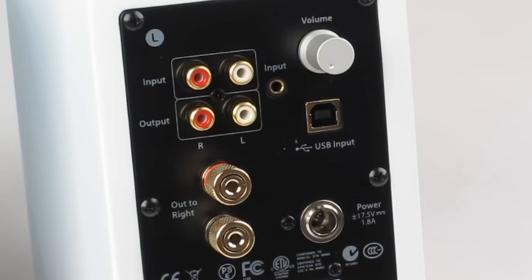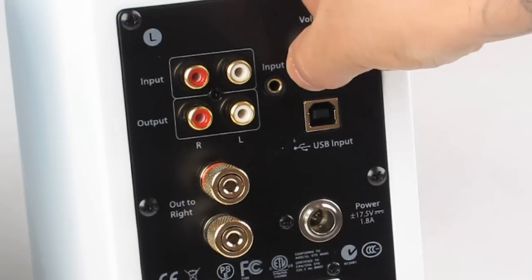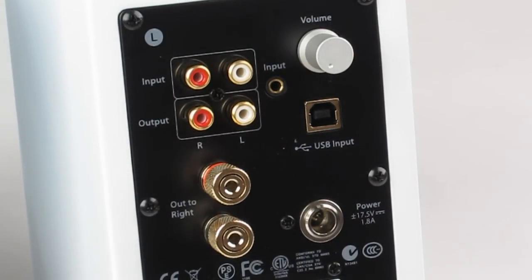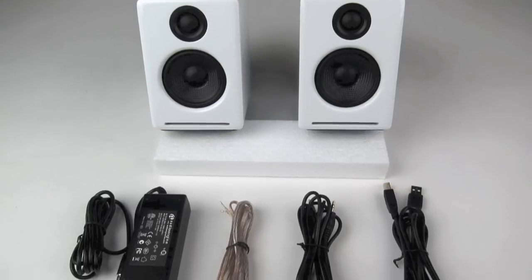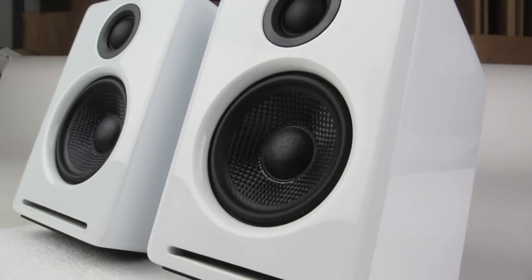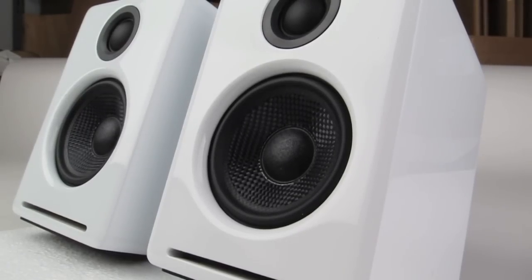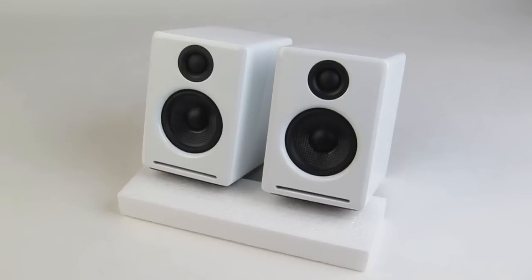Also on the back panel is a combined power switch and volume control. One thing to note is all necessary cables are included inside the box. AudioEngine's award-winning A2 Plus speakers offer incredible functionality and sound for an affordable price and have won over serious audiophiles and countless lab customers. They come in black and white and are available at turntablelab.com.